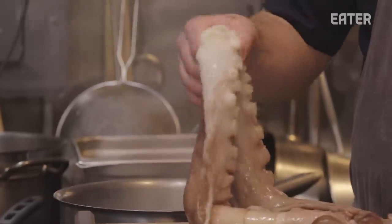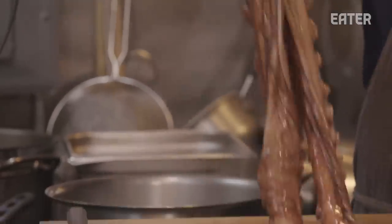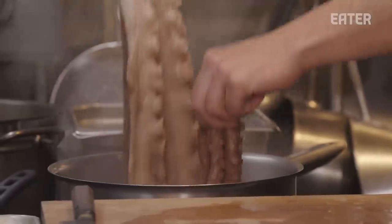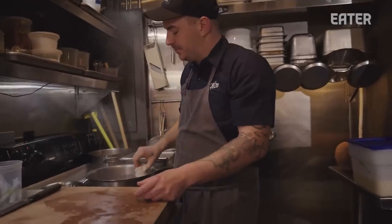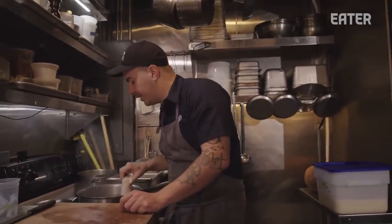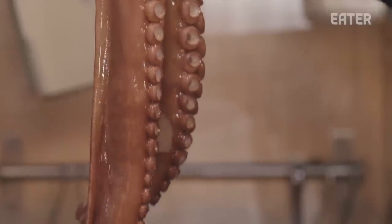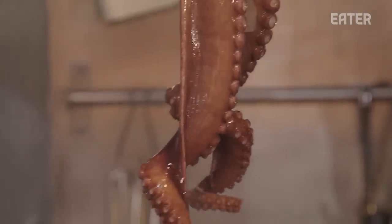We're going to blanch this several times repeatedly in boiling water and take it out until the octopus is the exact consistency that we're looking for. This is done using the pretty ancient Japanese technique of dunking the octopus in boiling water — it starts to shrink immediately. What we're looking for here is for the tentacle to curl. It's a really good forearm workout as well, so that's a bonus.